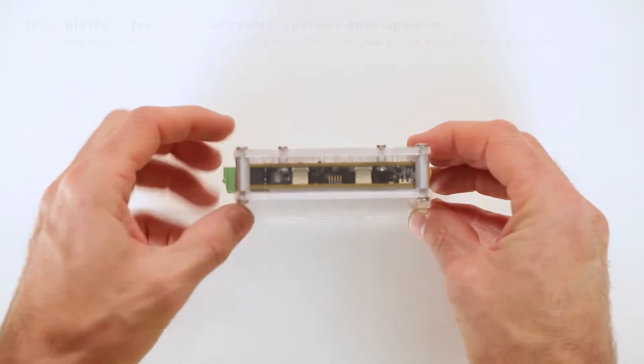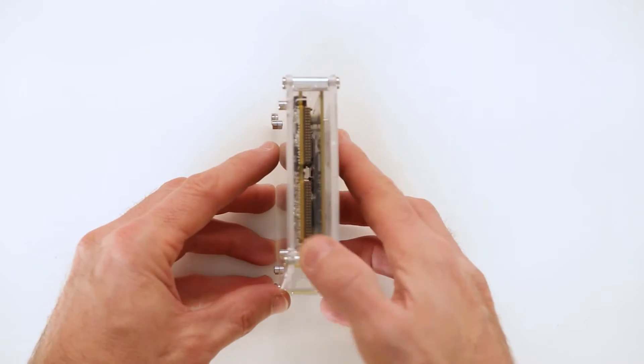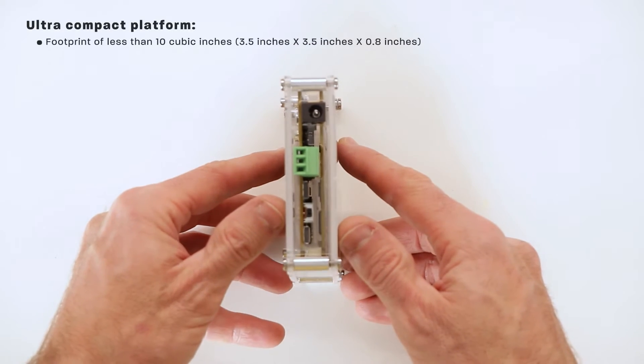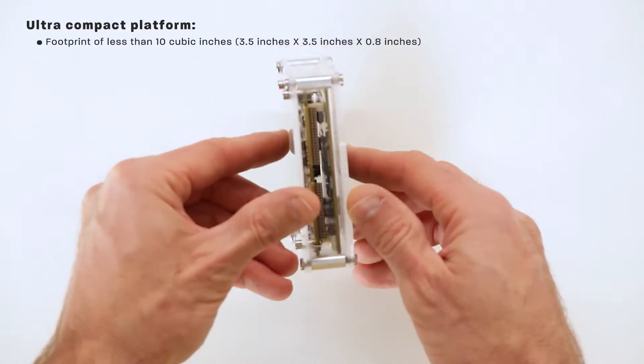As you can see, there are no cooling fans, which means it's very efficient, and it uses many of Maxim's advanced industrial products. This is an ultra-compact platform in a footprint of less than 10 cubic inches, measuring 3.5 inches by 3.5 inches by 0.8 inches.